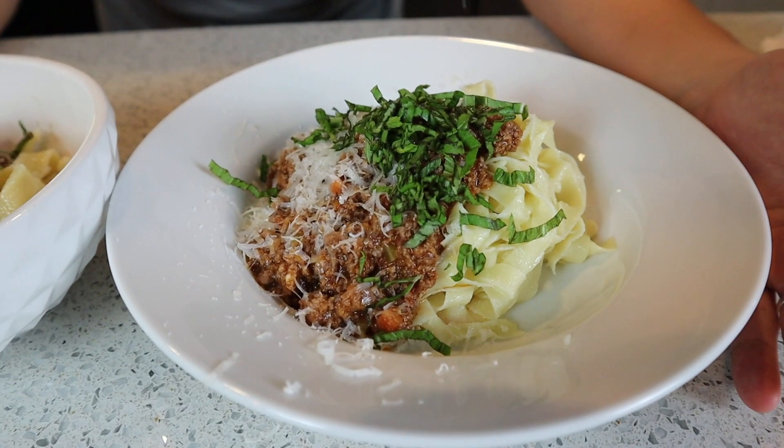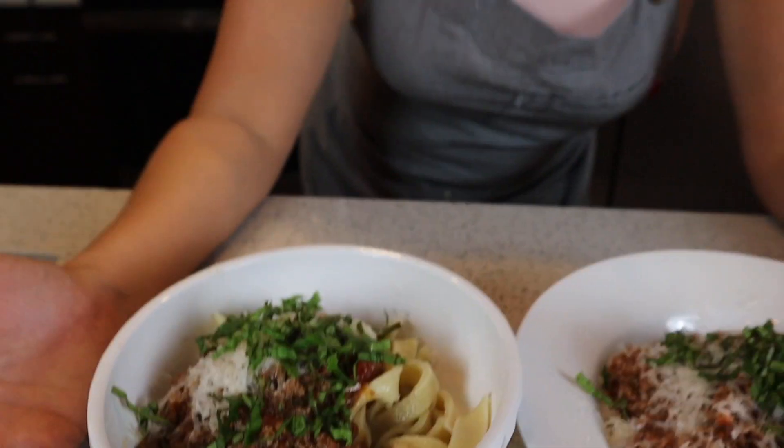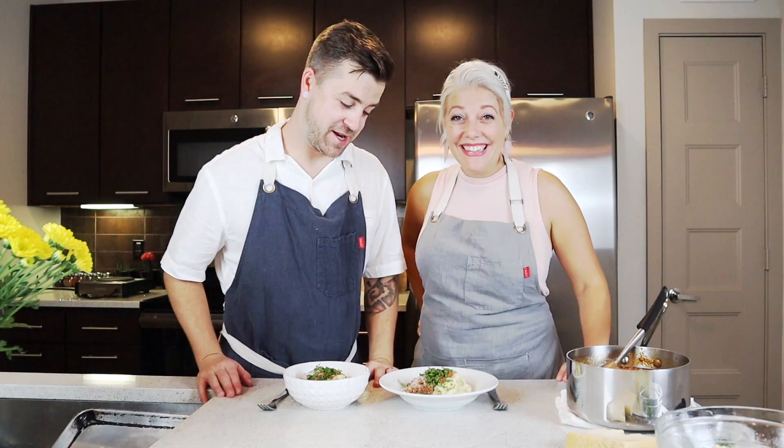This is going to knock your socks off. It's super fun to make. It's easy. It's fairly fast. The fresh flavor is unbeatable. It's amazing. Get in here, let's eat this. I'm so hungry — we've been waiting all night to eat.